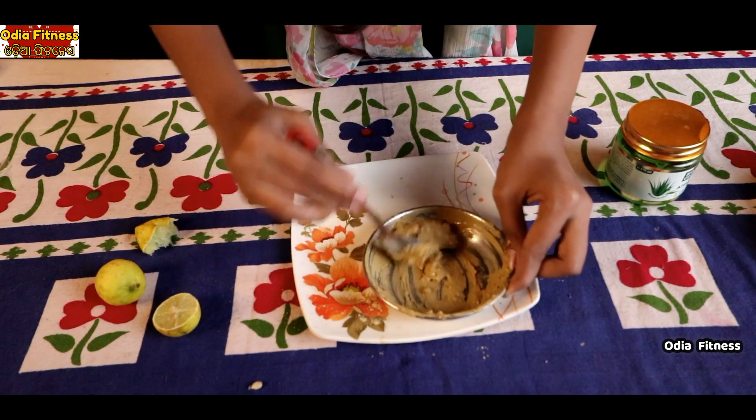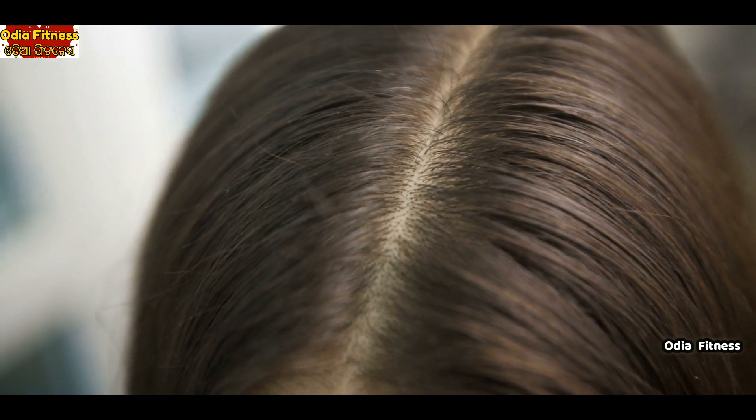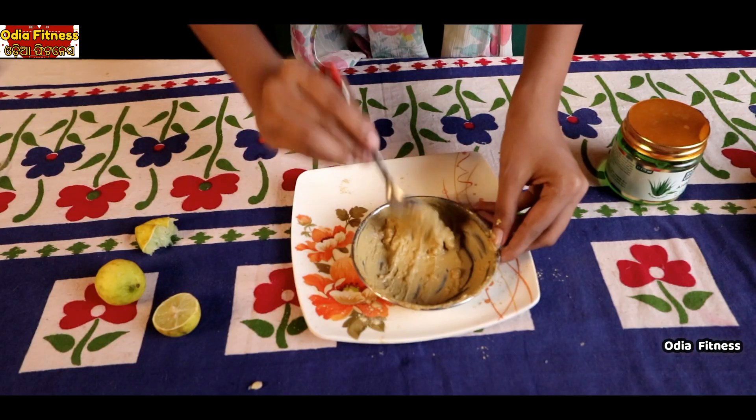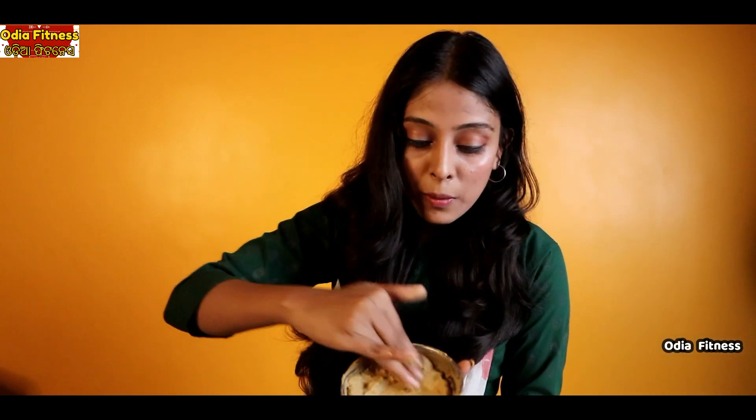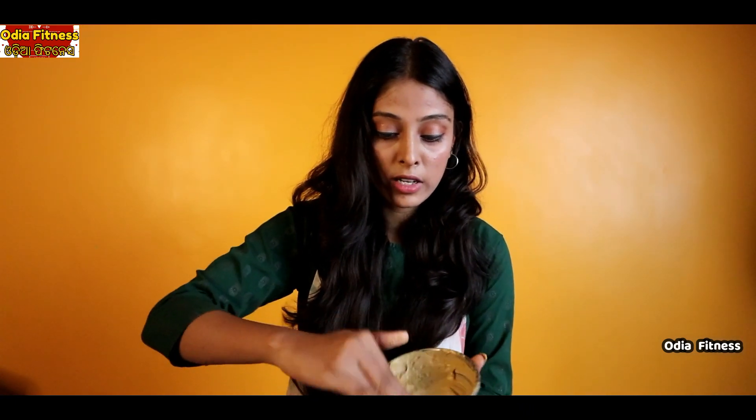So, we have to use the clay mask. We have to use the hair mask with the same consistency. The natural ingredients of skin and hair will be well absorbed. When we comb the hair and part it into sections, we apply along the hairline and the length.